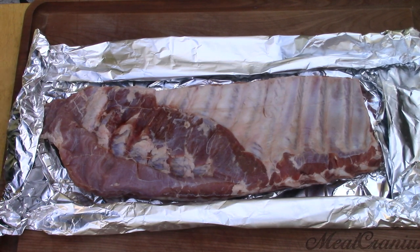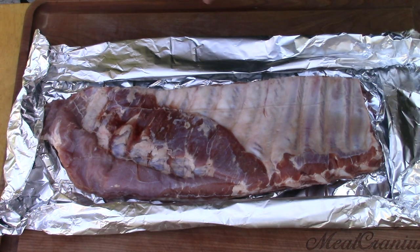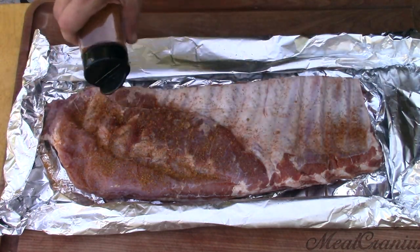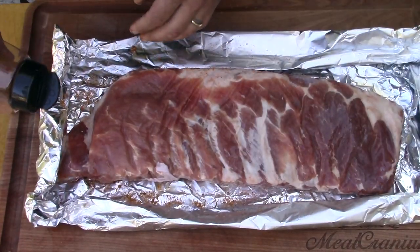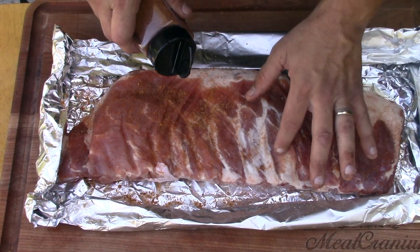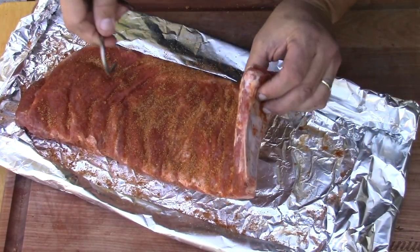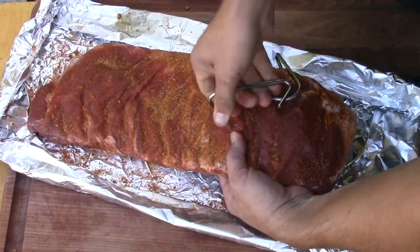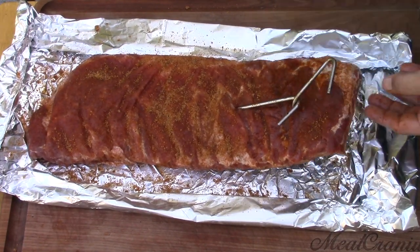I'm leaving the membrane on today because I won't be hanging them — I'm gonna be daisy chaining them. They're already wet from being frozen so I'll go ahead and just get the rub on. First time I've ever done frozen ribs like this — they're going on totally frozen. Alright, bone here, bone here, bone here.